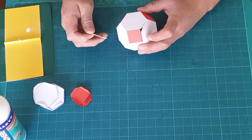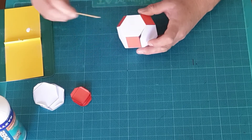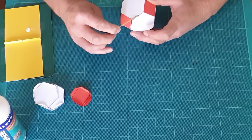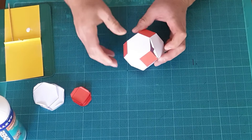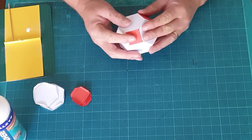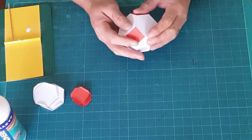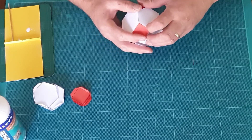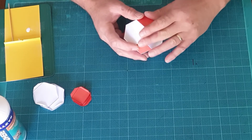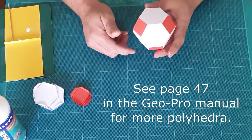I've nearly completed the model but I'm down to the last two edges, and we do those together because it's hard to get at one edge only. I'll put some glue on each edge and put a bit of tension on the shape to make the tabs more accessible, then gently push that into position from both sides. And hold that to complete the model — there's our completed truncated octahedron.